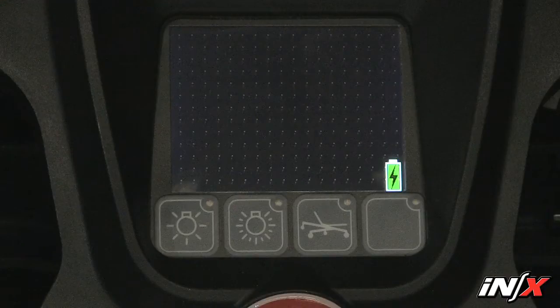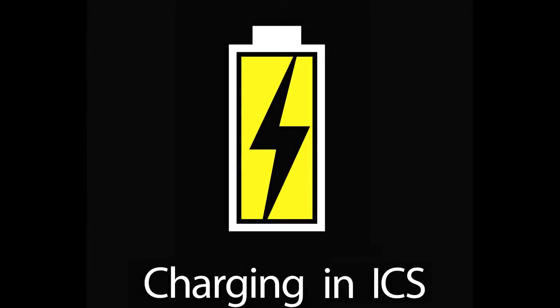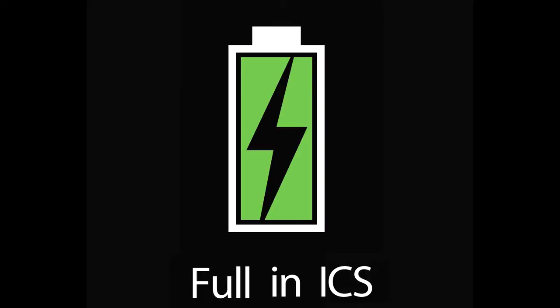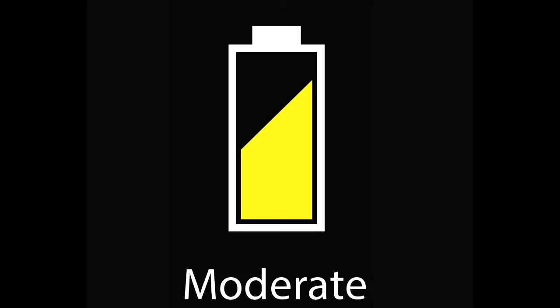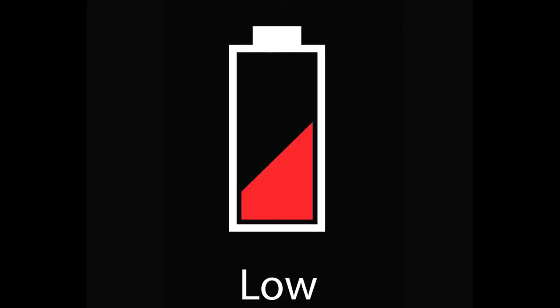Check the NX battery level by looking at the battery status icon on the lower right corner of the display. The battery icon represents the remaining charge in the battery. A lightning bolt indicates charging is in progress. Green means the battery is fully charged. Yellow means a moderate charge remains and red indicates a low charge remains.